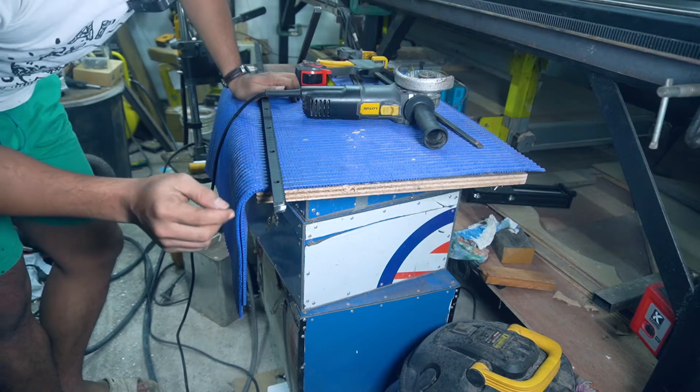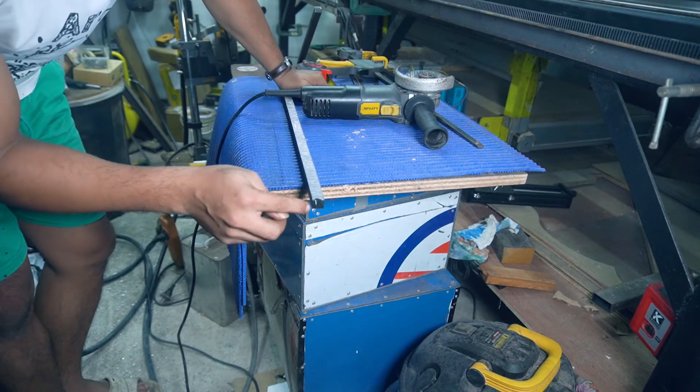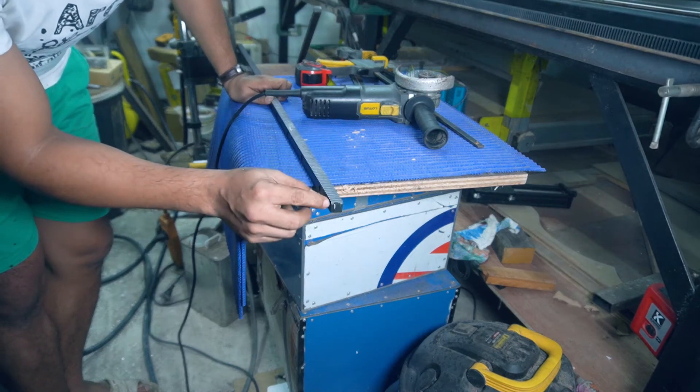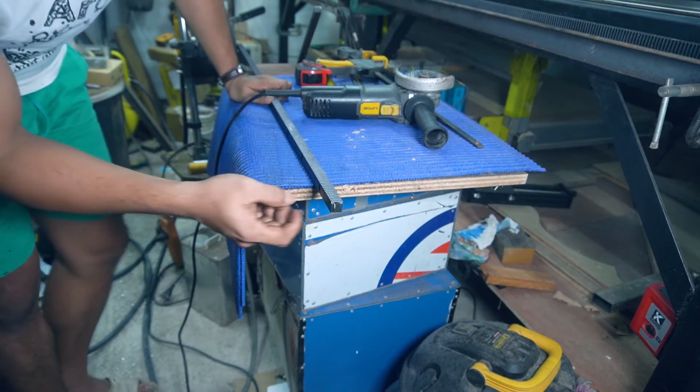For the joint cut between two rack sections, I'm going to grind it so that half of every tooth is flush with the edge of the rack. Let's grind.